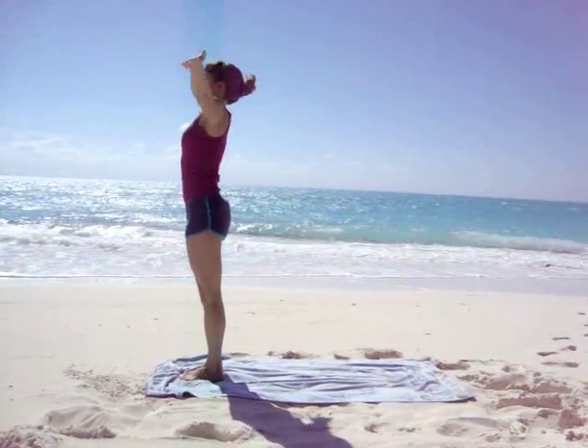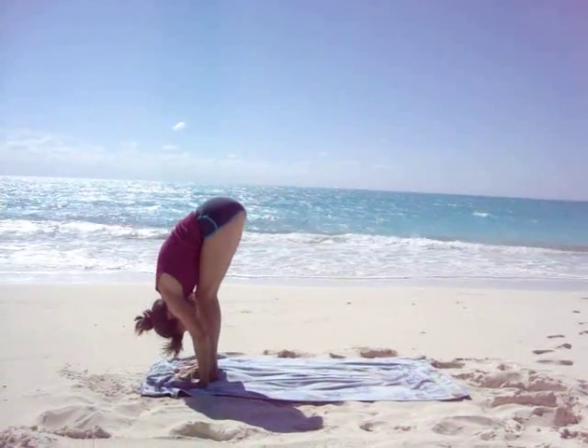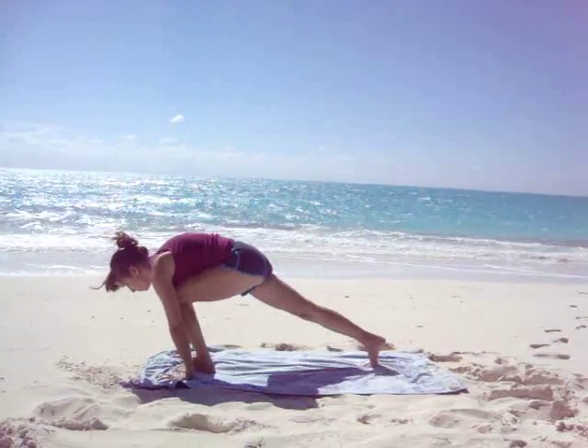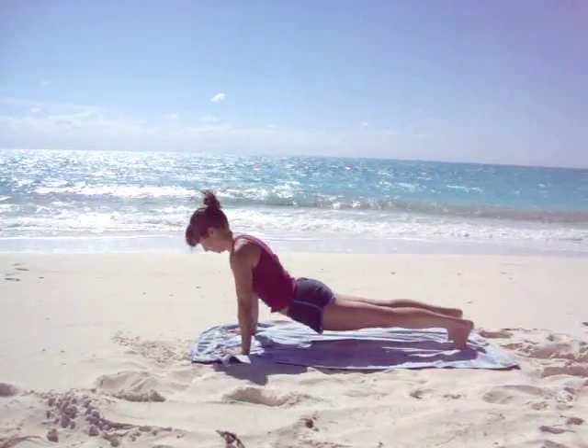Open the arms, inhale, look up. Exhale, bow forwards, taking Uttanasana. Inhale, look ahead, lengthen the spine. Exhale, step or jump into plank, bend the elbows, take Chaturanga. Inhale, take upward facing dog. Exhale, take downward facing dog.